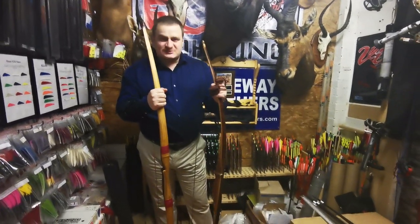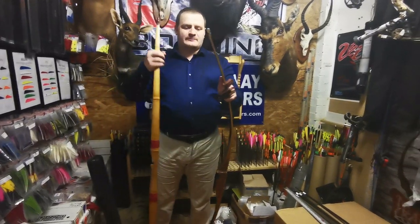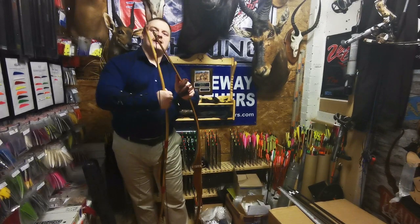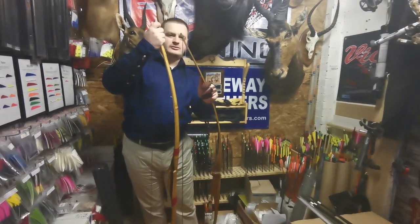We want to see some speeds out of these bows. The bows have similar strings, similar poundages, and similar lengths — this one is a bit longer by two inches.